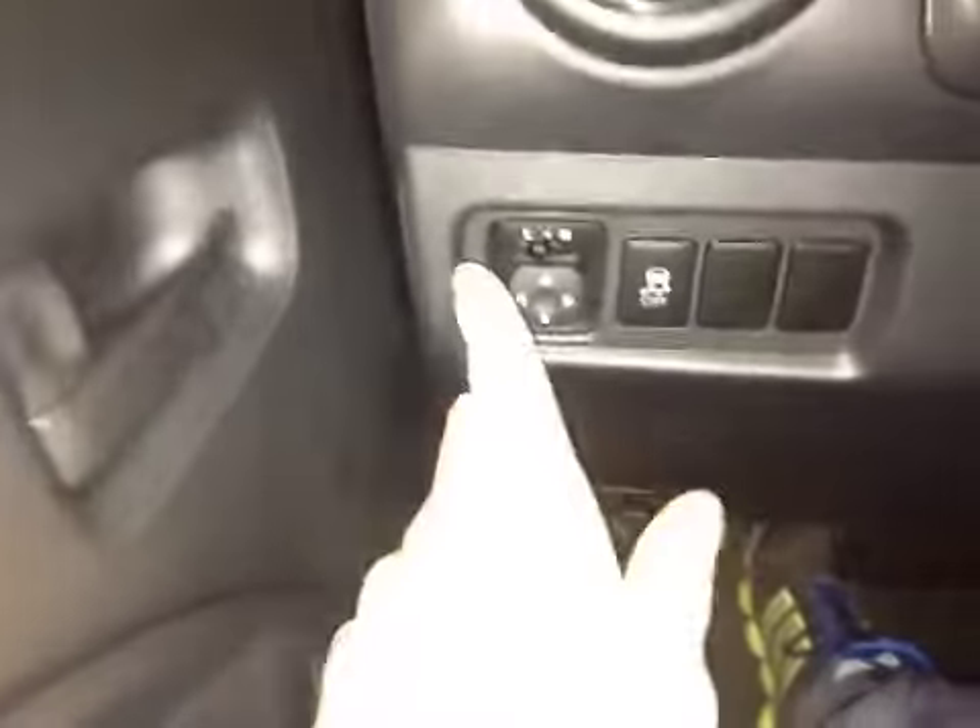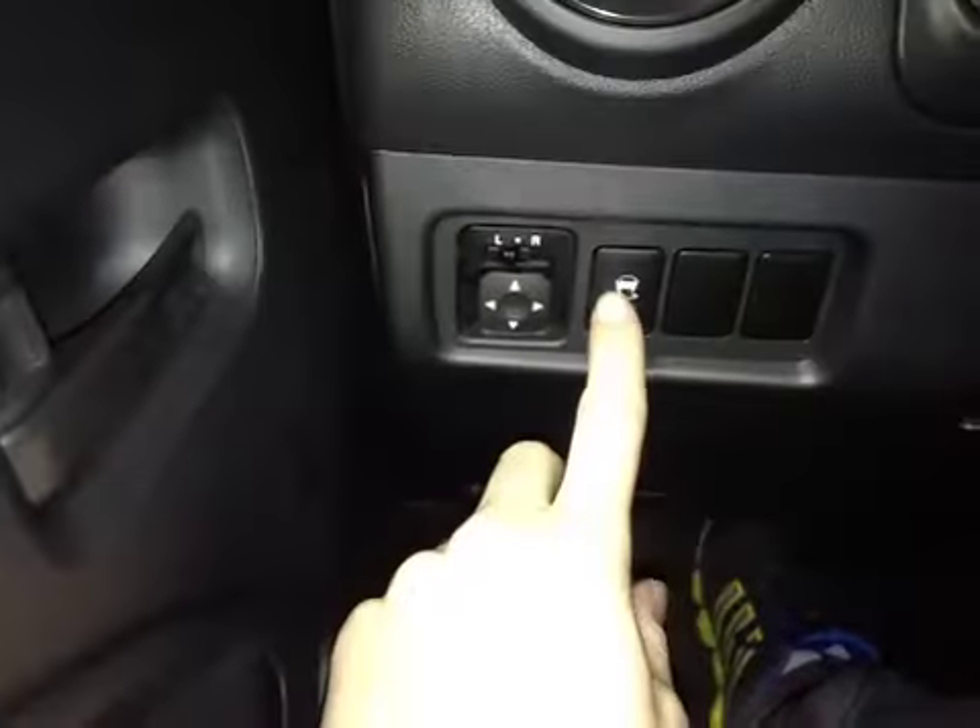In the front of the vehicle here we have our power windows as well as our mirror locking button. Down below here we have our power mirrors as well as our traction control.